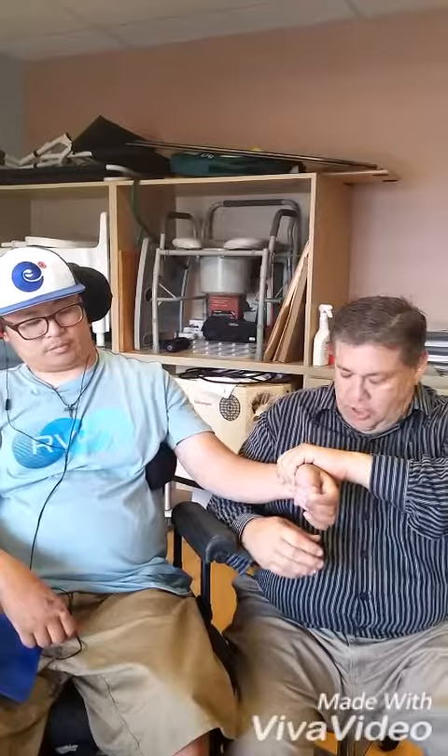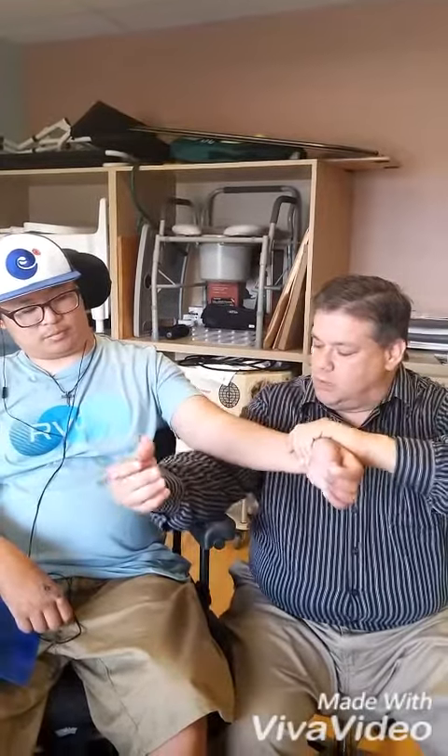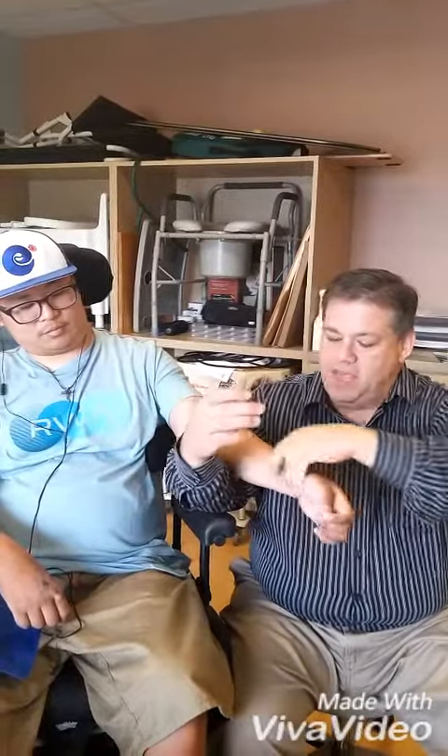For the first stretch, sit beside him and get into a comfortable position. Place your arm underneath his arm and use your opposite arm to pull straight down. Use the weight of your arm to pull — you don't have to require any extra effort. Hold that stretch for 30 seconds and repeat it on both sides.